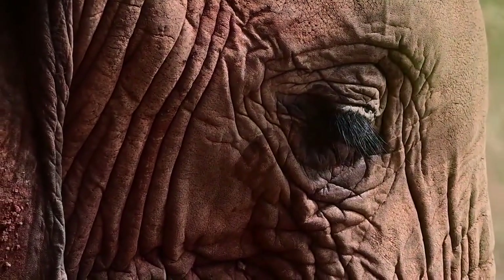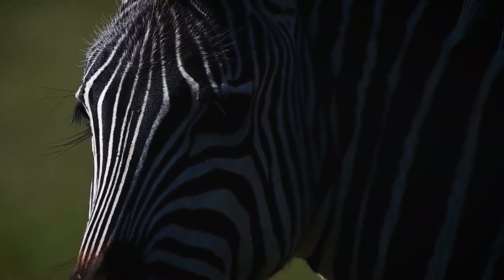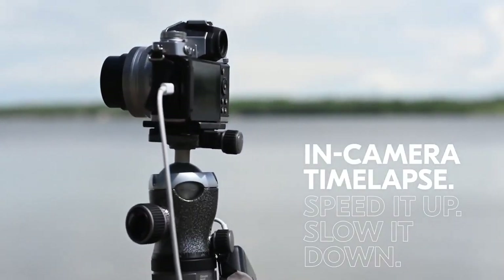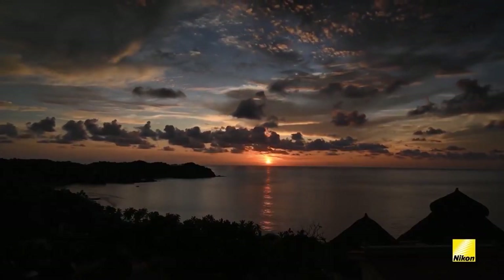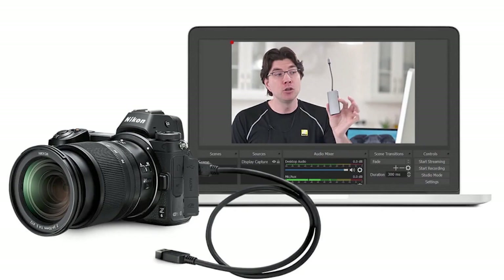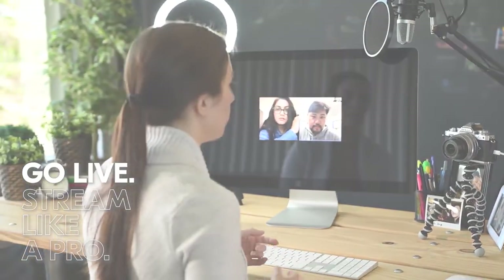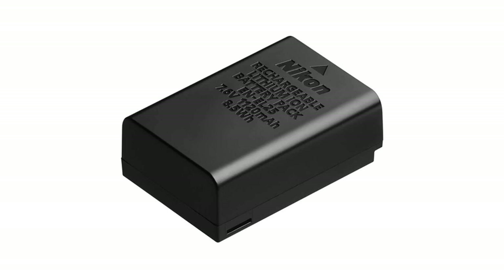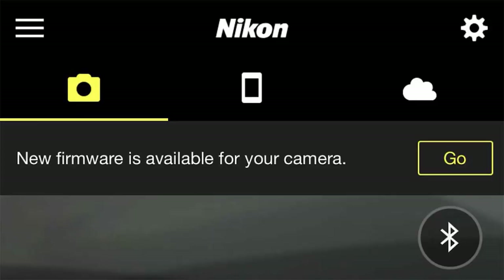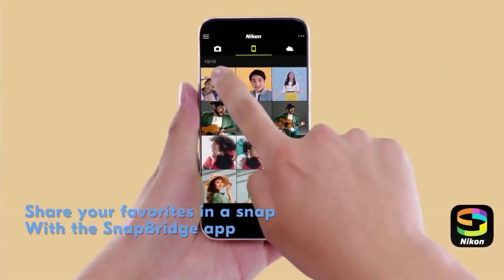Full HD 1920x1080 video can be recorded at 24, 25, 30, 50, 60, 100, and 120p frame rates. The ZFC offers in-camera 4x and 5x slow-motion modes, and has a built-in interval timer for creating 4K time-lapse movies. During video shooting, the ZFC does not include in-body image stabilization, but an electronic VR mode is available. Using Nikon's free webcam utility app, the ZFC can easily be used as a webcam. It uses the same EN-EL25 lithium-ion battery as the Z50 and includes built-in Wi-Fi and Bluetooth. The ZFC can be updated wirelessly via the Nikon Snapbridge application — a feature the Z50 doesn't have.